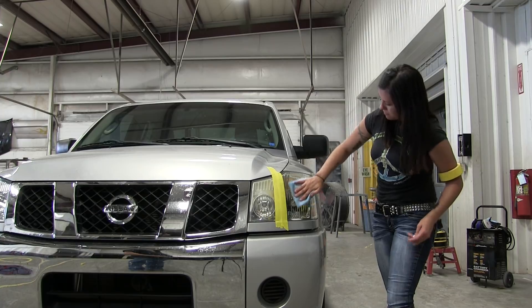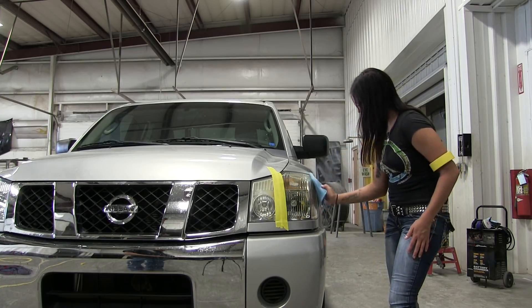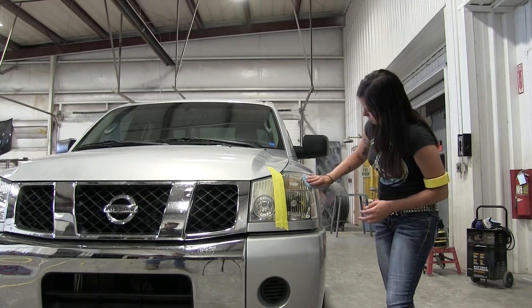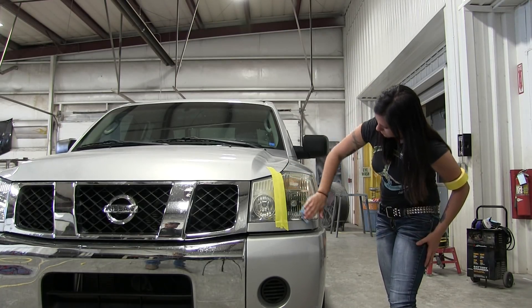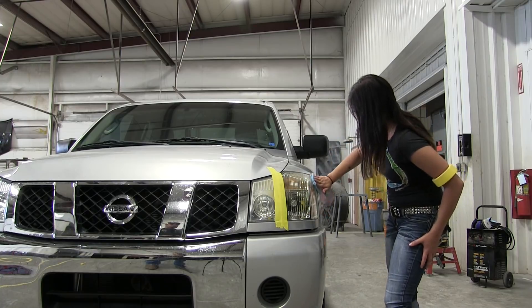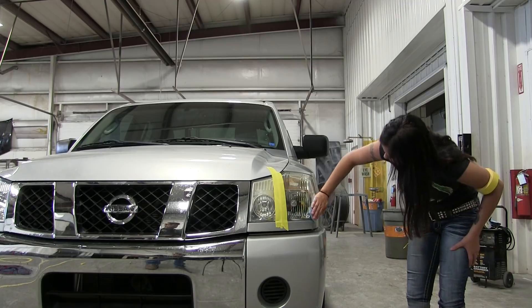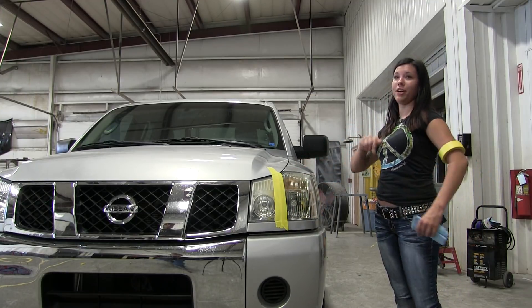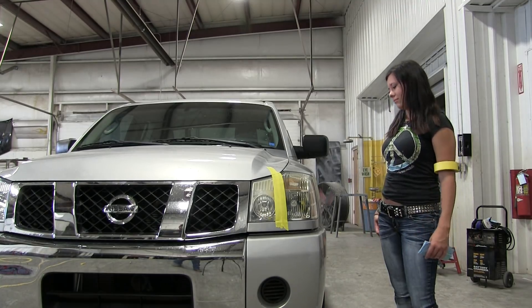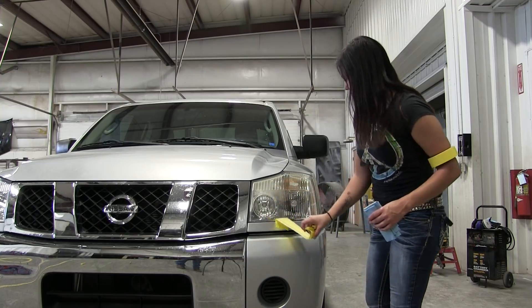She's getting it rubbed in there and I can already tell it's making a difference from here. I don't know how well you can tell on video but I can tell a big difference. She wiped it on, then flipped the towel over and wiped all the WD-40 off. Now we're going to pull the tape off to see the difference — and I can tell it did make a big difference.